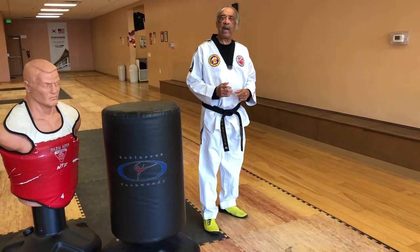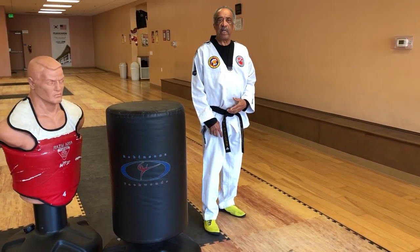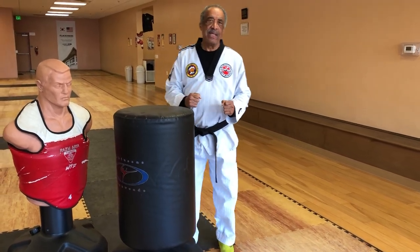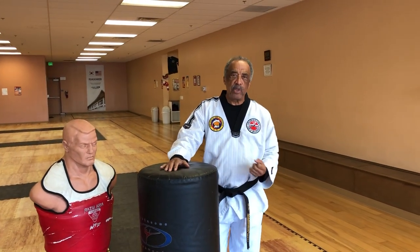Now something else — I can utilize a cut kick as somewhat of a fake to set up a rear leg round kick. That would be done from here and coming across with that round kick. Many of you have probably utilized something similar to that in your competitions.